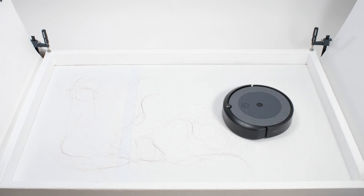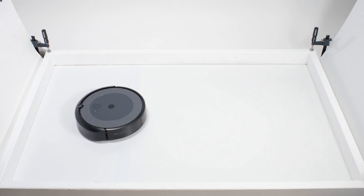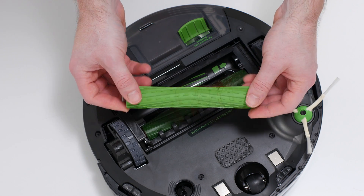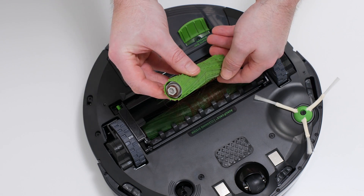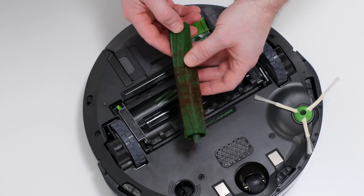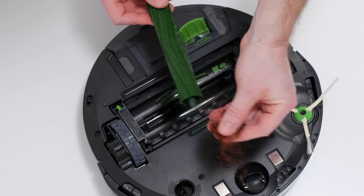In our human hair pickup test, the i3 picked up all the hair, but most of that hair wasn't pulled into its dustbin. 50-70% of the hair it picked up tangled around its brush rolls and had to be cleaned off manually, though it was extremely easy to pull the hair off the brush rolls because of their bristle-less design.